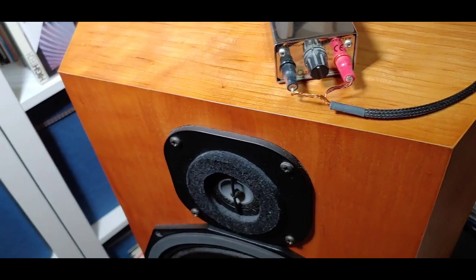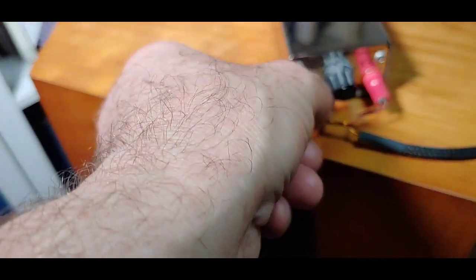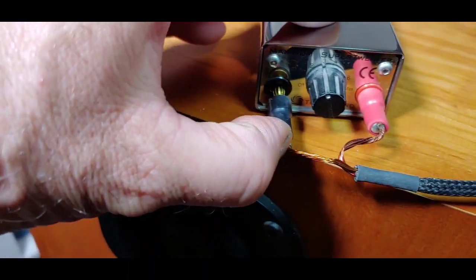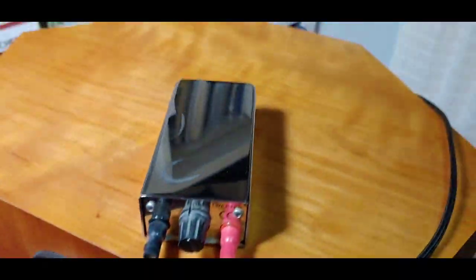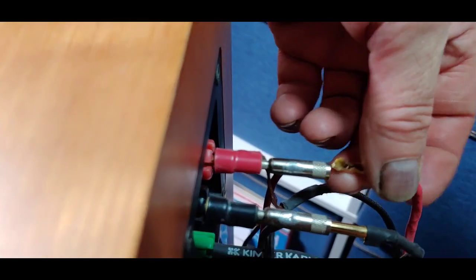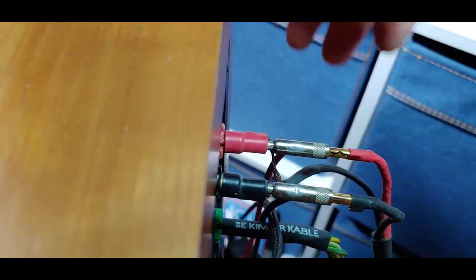To connect these, they use banana plugs — you can pull one out here, it just pops in there. They fit to the back of your speaker using piggyback plugs. They pop out, and then on the back you just put your speaker's banana plug into the back of those.